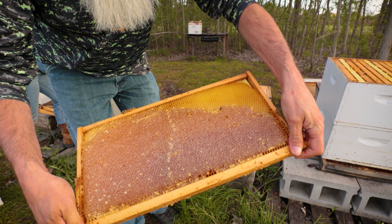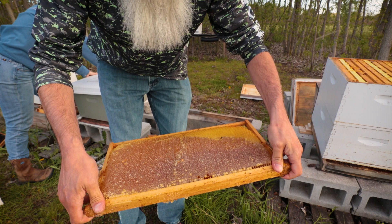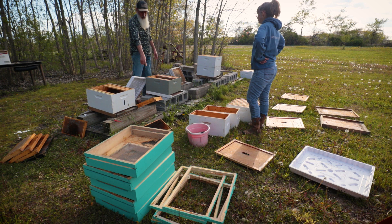Look at that frame. All that perfectly capped honey stacked on there. Rachel wants to keep this one — she tasted it and said, 'Yep, tastes like honey, we're keeping it.'